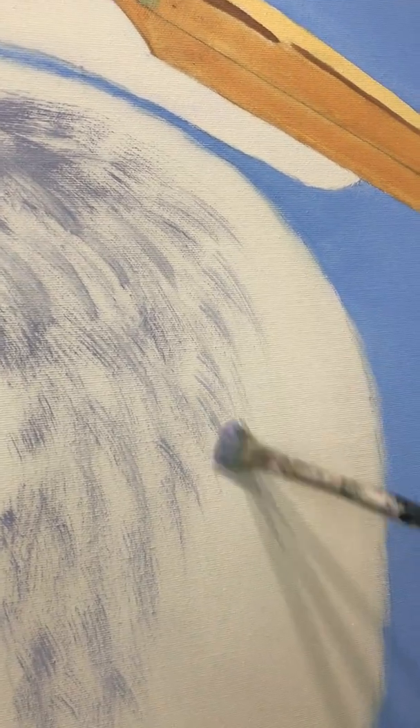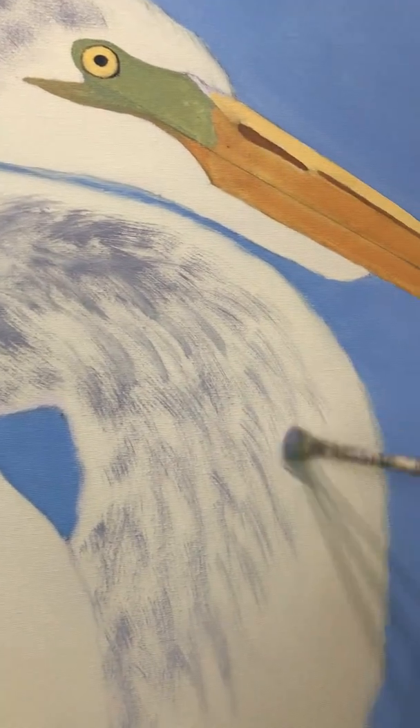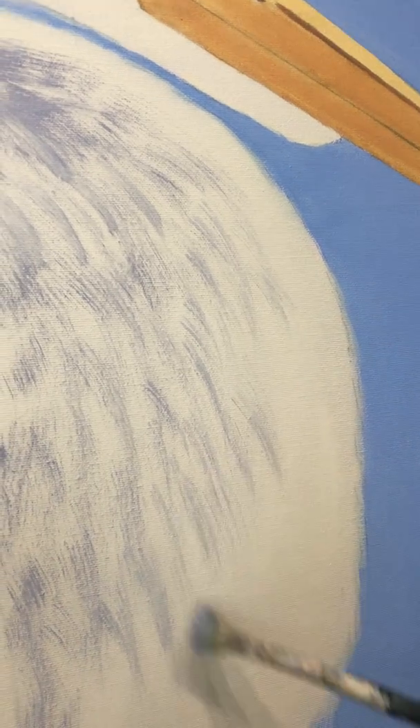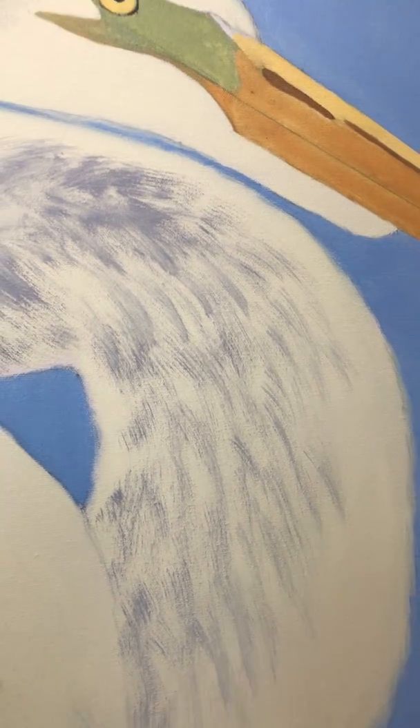I don't want to get the colors too dense, so I want to keep it light and feathery. I'll go back in over this with some whites. Right now I have kind of a yellow-white base just to give it some sunshine.